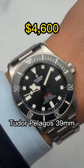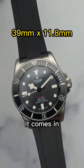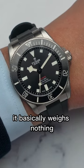This is the Tudor Pelagos 39mm, and here's three things I love. Number one, the size is perfect. It comes in grade 2 titanium, which is lightweight, has a micro-adjustment on the fly, and if you put it on the rubber strap, it basically weighs nothing.